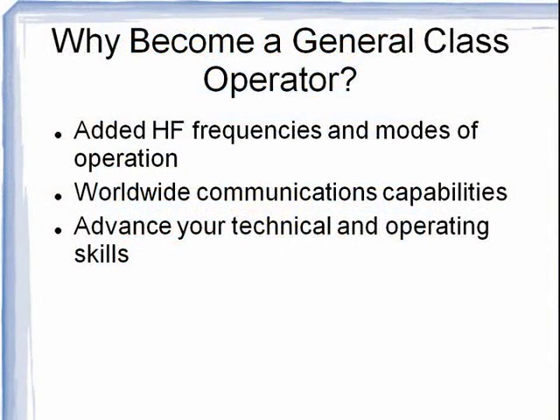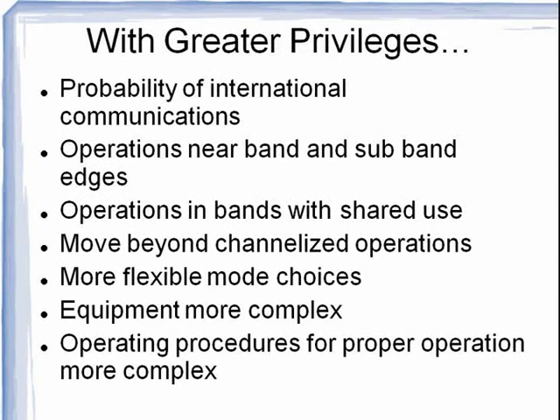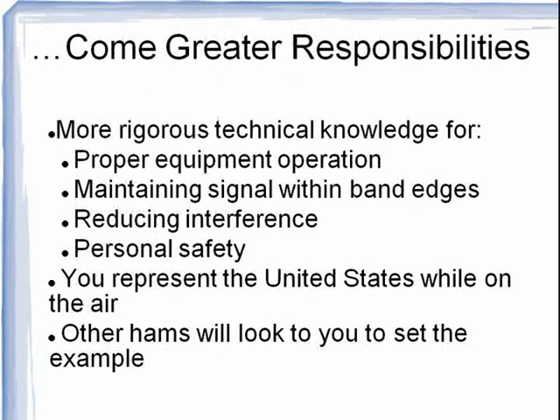There are several good reasons to upgrade to the General Class license. For instance, you get access to a lot more HF 3-30 MHz operating bands and modes. As a General, you are much more likely to begin communicating internationally. The equipment and operating procedures are more complex and more flexible. With the General ticket comes greater responsibility for operating properly as a representative of the United States. Other hams will also be looking up to you to set a proper example.